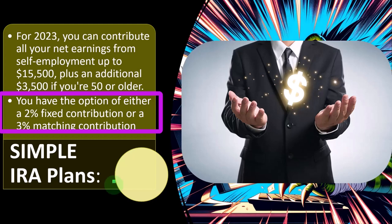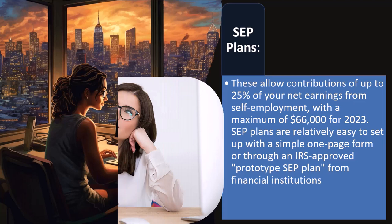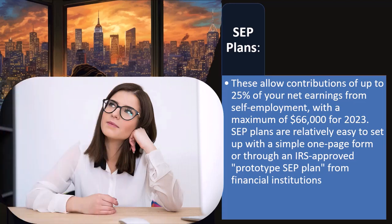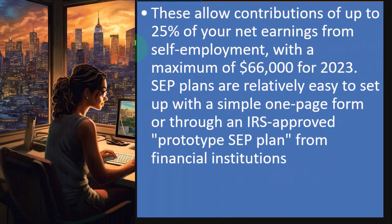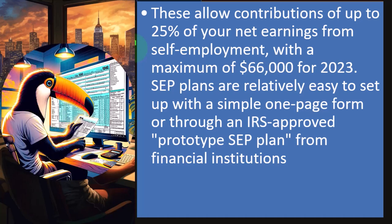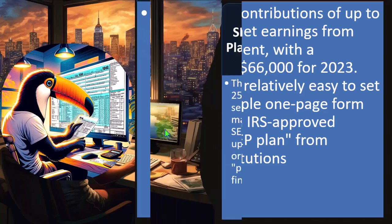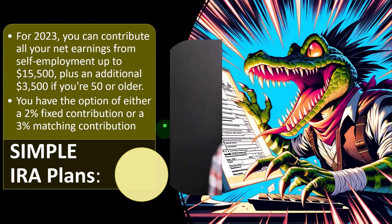You can compare the differences between a SIMPLE and a SEP. One other benefit is that you might be able to make your SEP contributions after you actually do your taxes — meaning, how would I know I'm going to put in 25% until I actually do my taxes? For the 2023 tax year, I'll do my taxes in 2024, so it's nice to be able to top off the SEP contribution amount once I know exactly how much I can put in. That's another consideration when comparing these plans: are you allowed to contribute after the tax year?